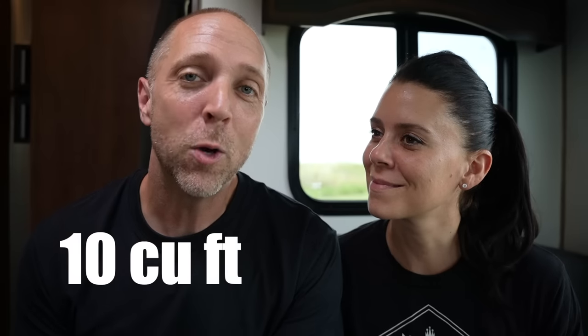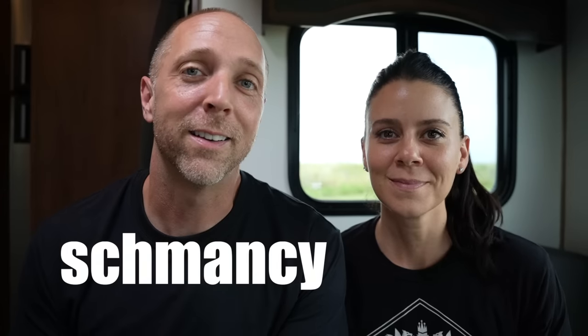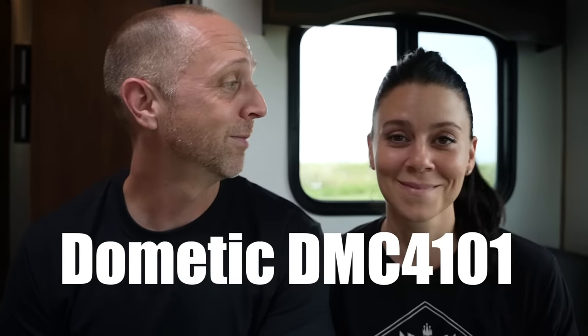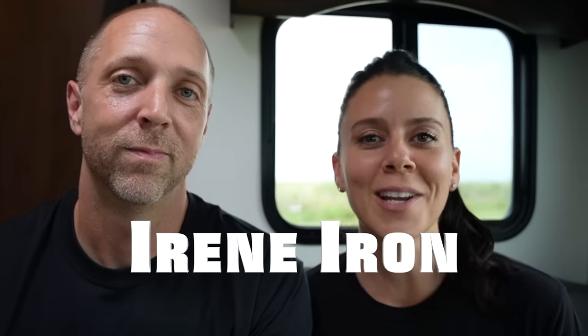Many of you keen viewers noticed a couple videos back that there was something new in our RV. We just can't sneak anything by you guys. That's right, we stopped by our friends at Dometic in Elkhart, Indiana, and they provided us with my dream 12-volt, 10-cubic-foot, residential styling, variable compressor refrigerator — the Dometic DMC4101. Welcome back to our next video.